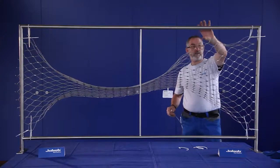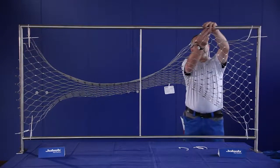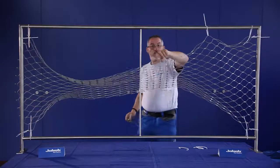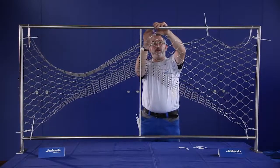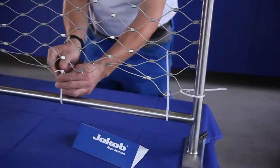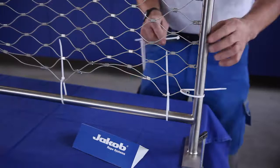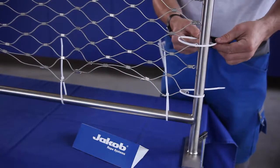Attach a cable tie every meter on the upper and lower tube or rope. After you're done with the top and bottom, attach a cable tie on the vertical side on every other diamond.